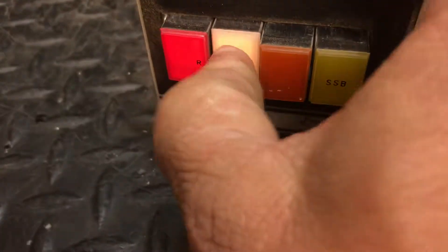All the lights work. Start at low power. Amp tune.